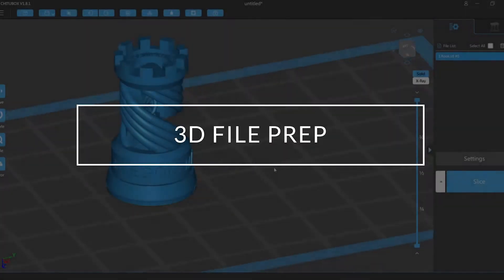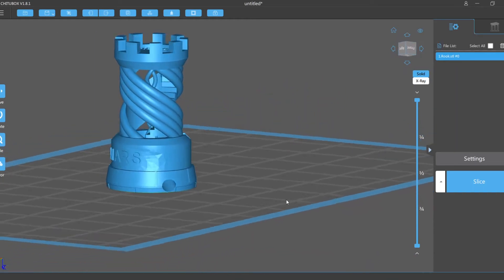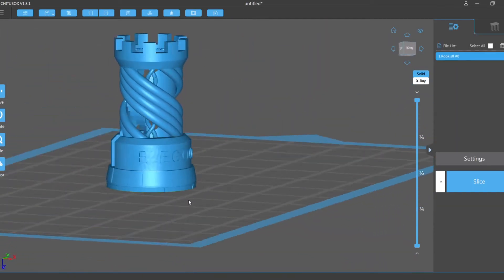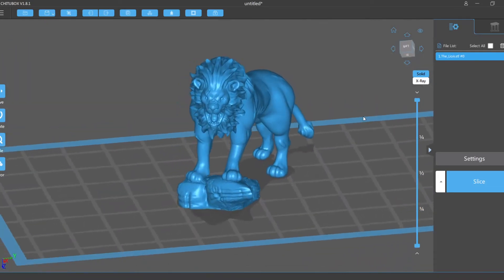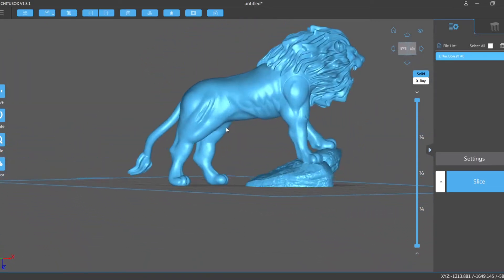To start with I needed to learn a little bit of basic 3D software. This one's called ChituBox and it's going to basically allow me to prepare my model for 3D printing. Normally you'd start off by printing the 3D Rook, but I ended up going straight to another file that was provided on the USB stick that was supplied with the printer.